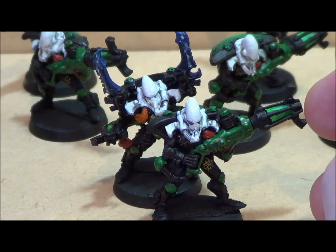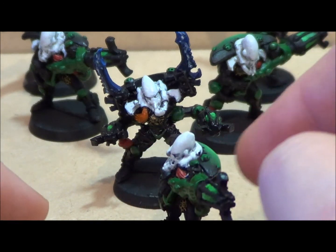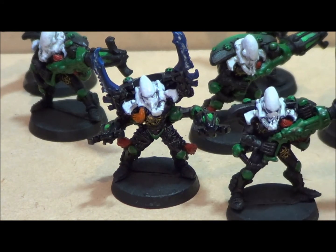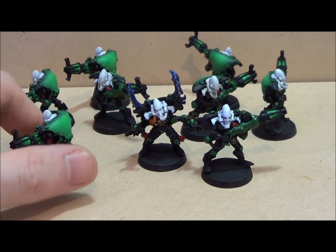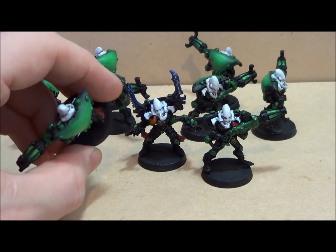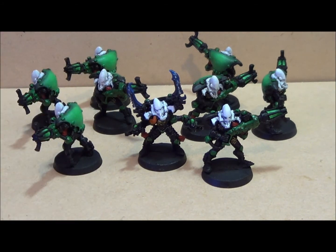It shows a nice gradation of color from light to dark. I still have a lot to do — I haven't done any of the gems, I have detail work to do, and I haven't done the base. But that's sort of the way they're going to look and I like it. Normally when you look at these guys you're looking down on them because they're so top-heavy, and I think it looks pretty cool.